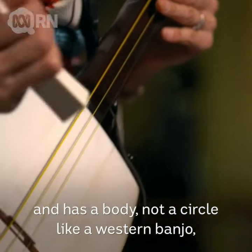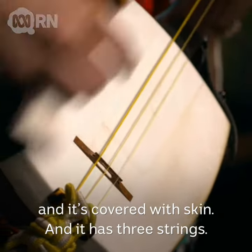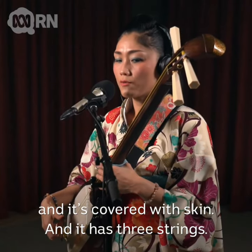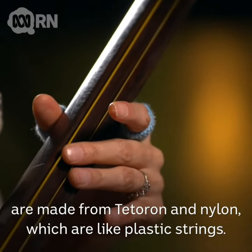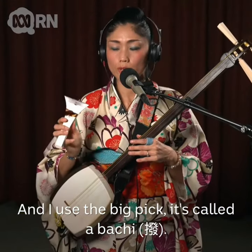Not a circle like a western banjo, but it looks like a big square box as the body. It's covered with skins and has three strings. The first one is made from silk and the second and third are made from tetron nylon, which is like plastic strings. I use a big pick called a